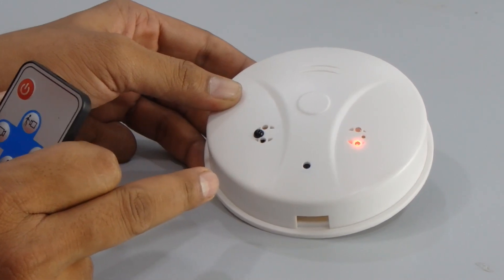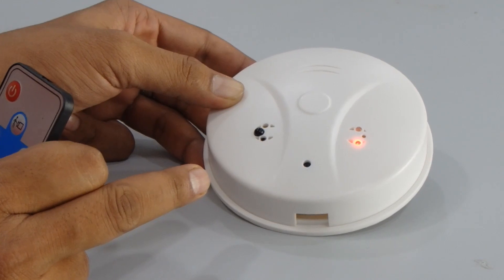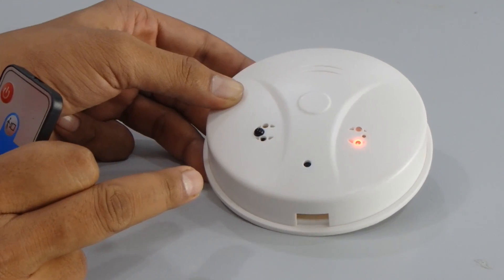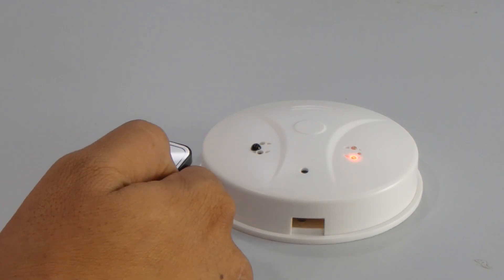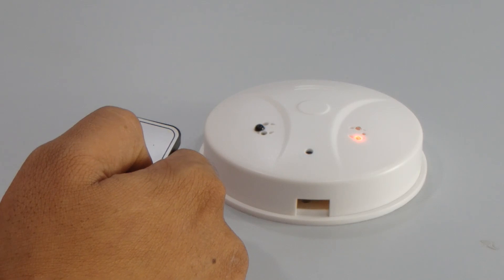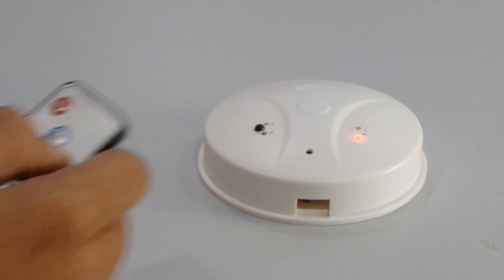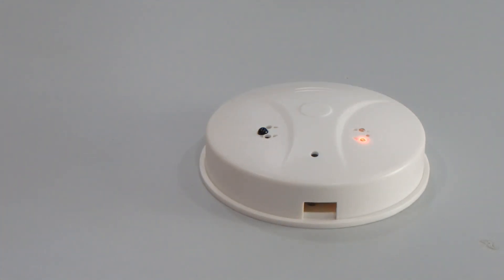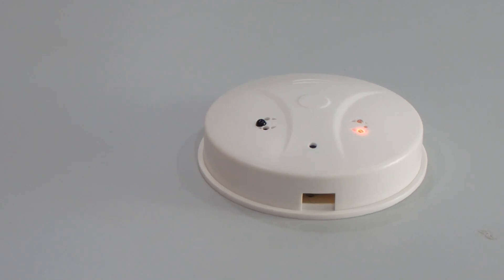You can also use this as an IP webcam by connecting it to your computer via USB cable and running the PC cam setup. We tested the item and saved all files to the SD card. This is a very useful product — it looks like a smoke detector but is actually a spy camera, very useful for corporate office use or any spy activity. If you like our video, please share and subscribe. Thank you.